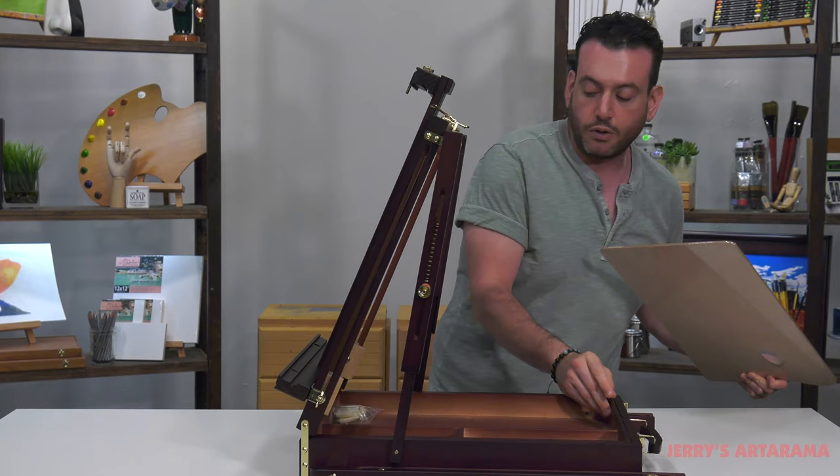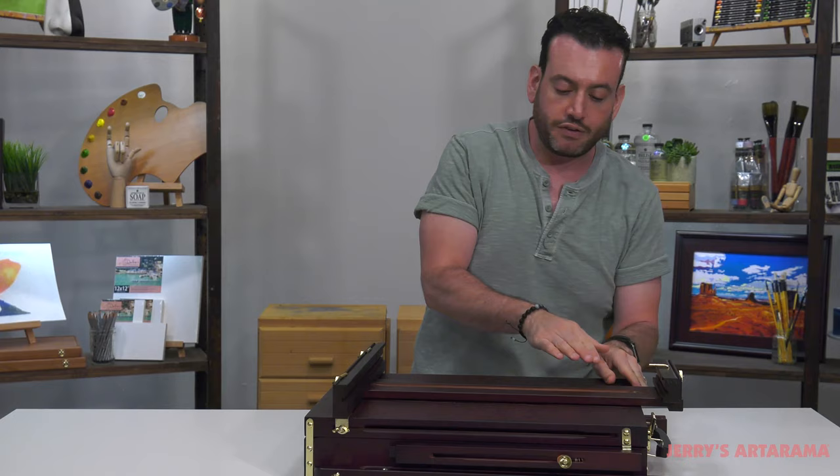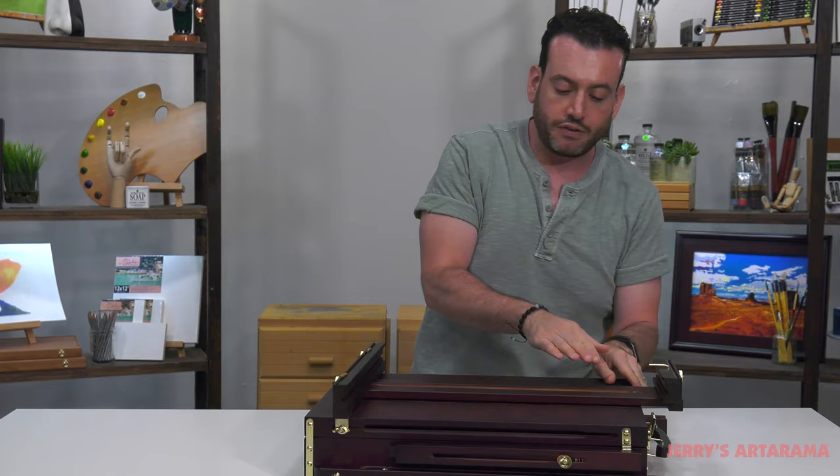You're going to be able to hold a lot of things. These boxes are great for any medium — oil, acrylic, watercolor. If you're going to do watercolor, whether you want to stand or sit, all you do is fold this flat again so you can have a flat watercolor surface.